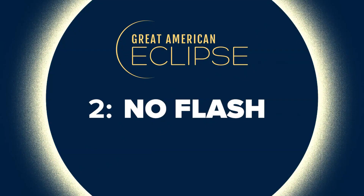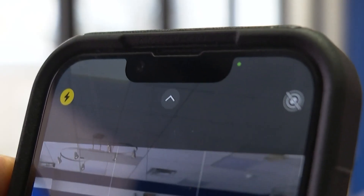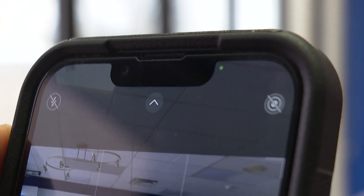Tip number two: don't use the flash. To turn it off, open your camera and look for the lightning icon. Tap it until you know it's off. The sun is plenty of light — it's nature's flash. You don't need any more flash to help this celestial event look great on your phone.